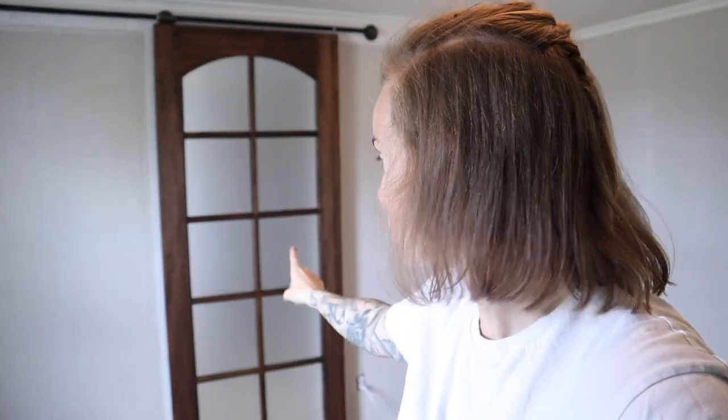Super excited for how this door looks — I love it. I love the galvanized pipe and how it looks with the frosted glass. I think it's amazing. I'm so excited for it to be hanging up in his room finally. This looks so good — I'm really, really happy with it.